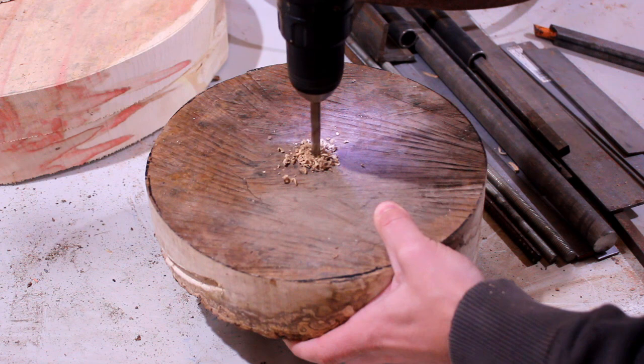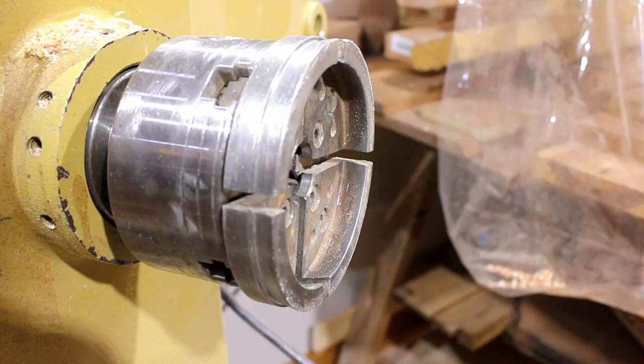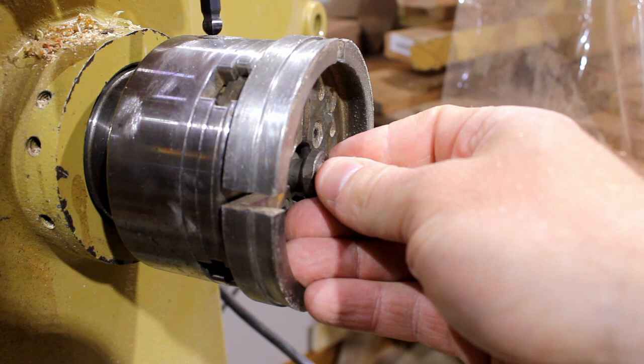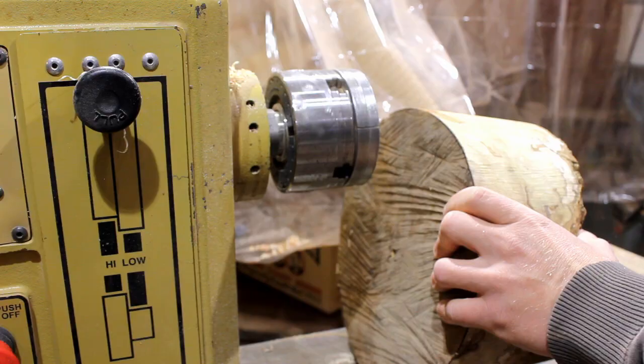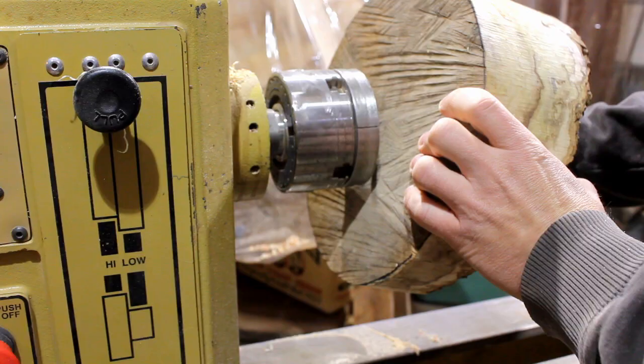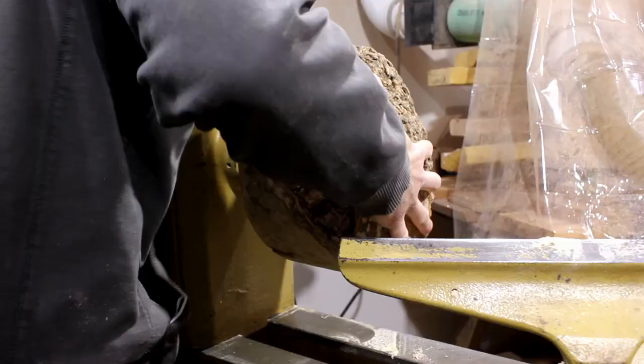You can be turning this using a worm screw. I go to this method a lot for turning bowls — starting with a worm screw attached to its face, mount it up, and then we'll cut a tenon on the bottom and flip it around to hollow it out.